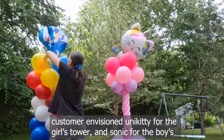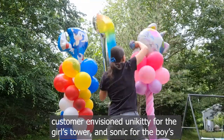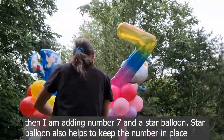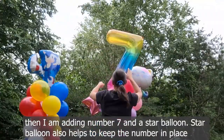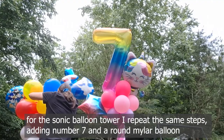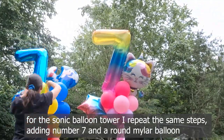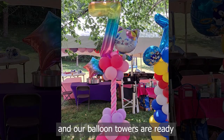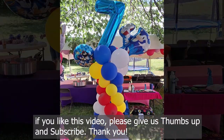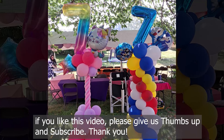The customer envisioned Unikitty for the girls' tower and Sonic for the boys' tower. I'm adding a number seven and a star balloon — the star balloon also helps to keep the number in place. For the Sonic balloon tower I repeat the same steps, adding a number seven and a round mylar balloon. And our balloon towers are ready! If you like this video, please give us a thumbs up and subscribe. Thank you, bye!